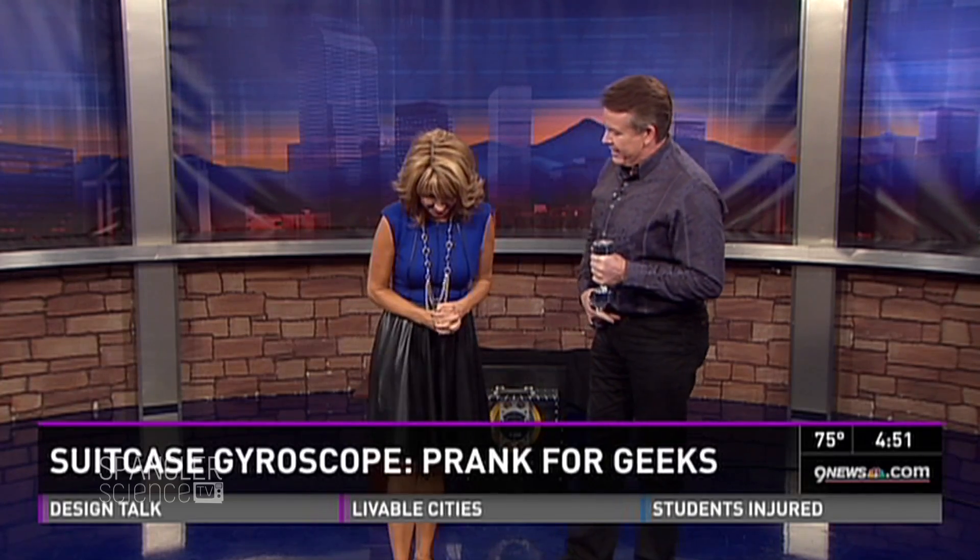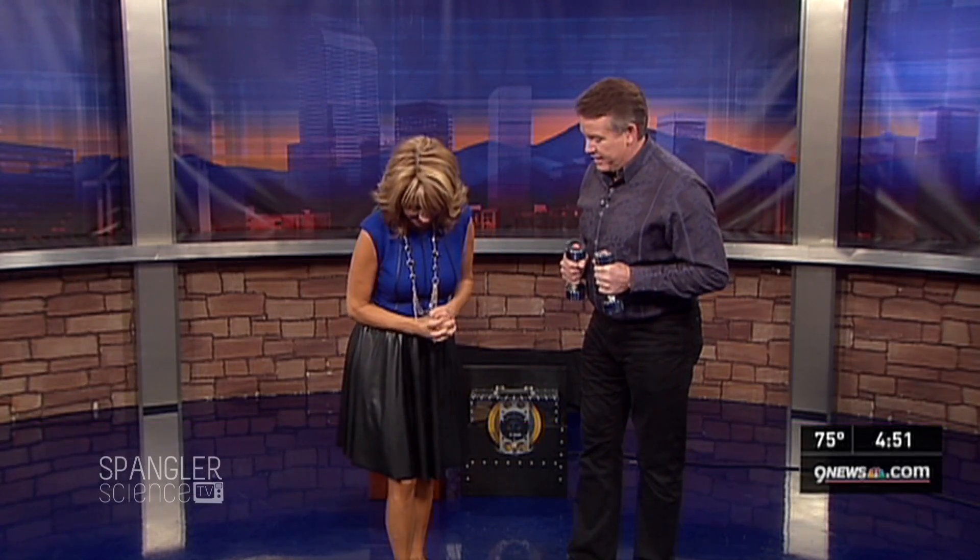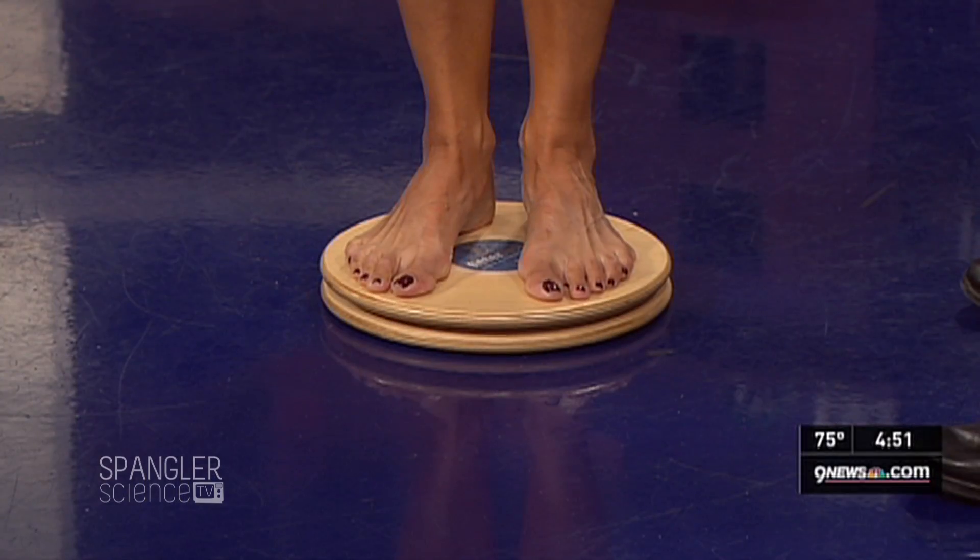I have no idea what Steve is up to. I just know I don't have shoes on and that's enough to scare me. Yes, and you're on a lazy Susan. I know — I thought of a lazy Susan the minute I saw this. My wife's going to be so mad that we took it. No, it's a fitness one. Hang on to the weight.